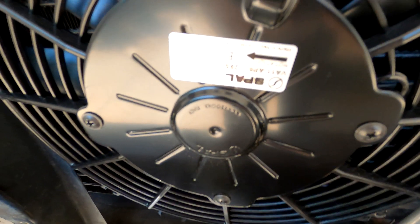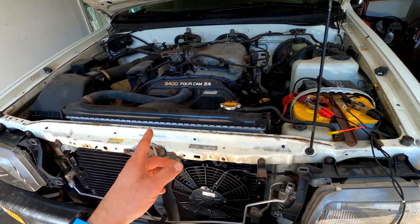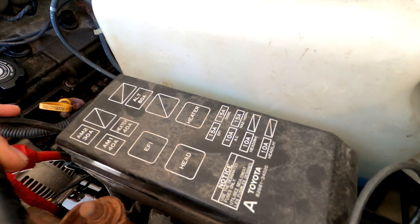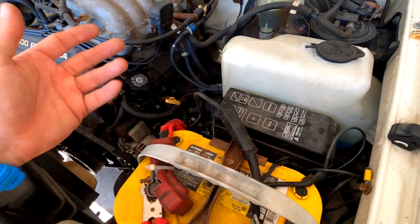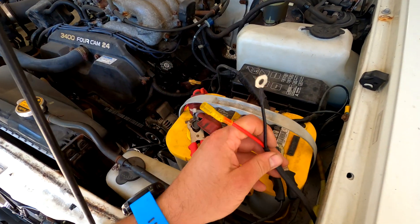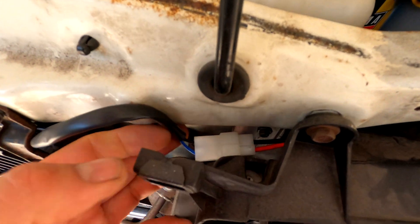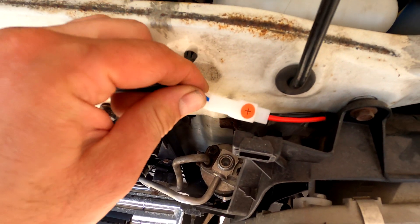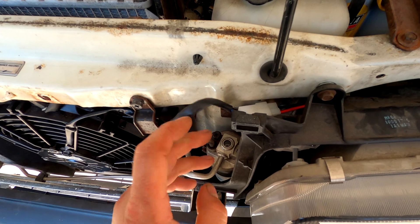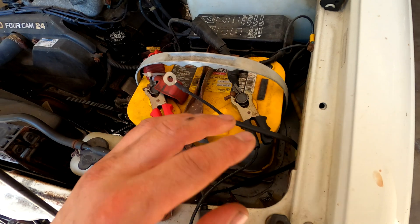We're using a SPAL pusher fan. We'll go over how to wire it and how to tap into this specifically, because there is no AC relay, nothing that turns the condenser on, and obviously there's no fan, so there's no fan relay either. This is actually a harness — it just comes with the black and the red, and then it goes into the factory connector here. So you don't have to cut this wiring and re-splice it. You can just plug right in, and there's your harness, and you can do everything nice at the battery with your relay.